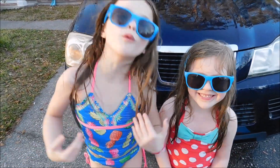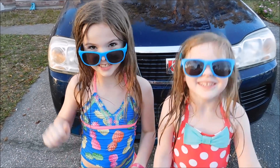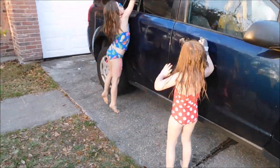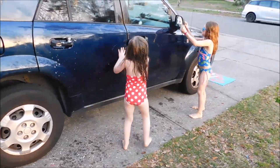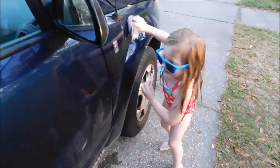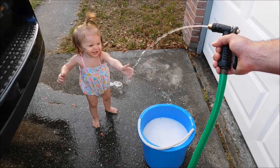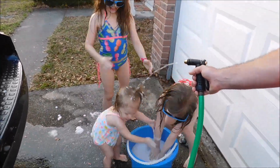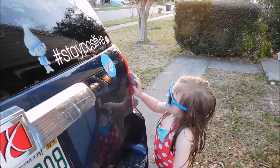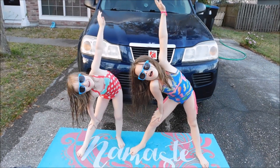We're all done with the yoga challenge. How do you think we did? We're all done. Now we're gonna scrub the car. Bye. That's all for today — we'll see you tomorrow. Bye!